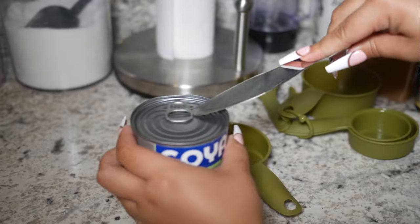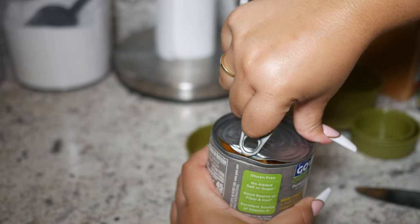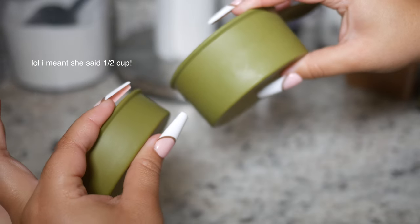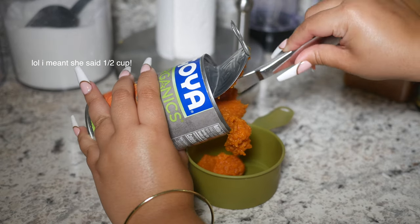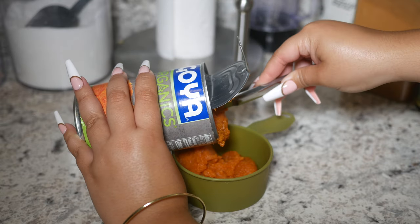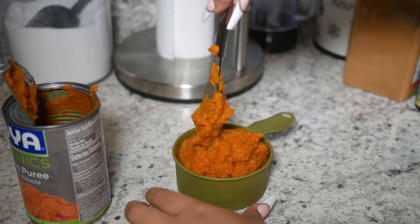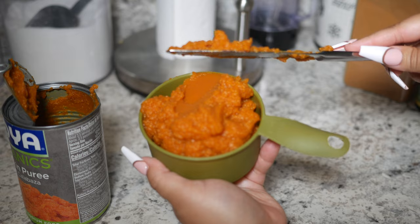Y'all are just gonna have to love me through my imperfections — yes, this is how I open cans with nails on. Naomi said to use a cup and a half of pumpkin puree, but to be honest my hair is super thick so I'm just gonna go ahead and use a whole cup. You can follow her instructions to the tea, but I'd rather have extra to cover my whole head. Even after using one cup I still had a lot of extra pumpkin leftover — something to know for my girlies that like to cook.